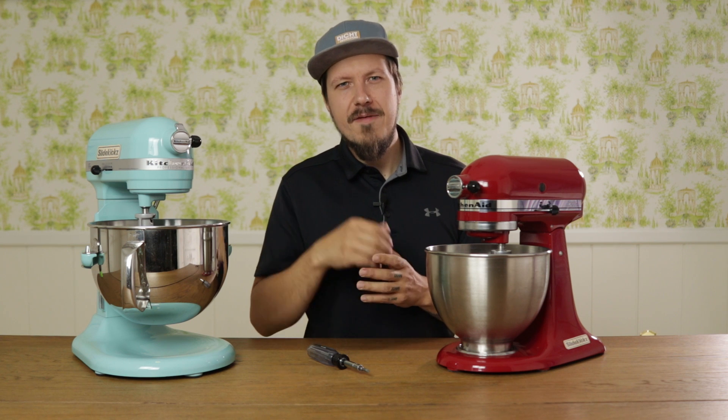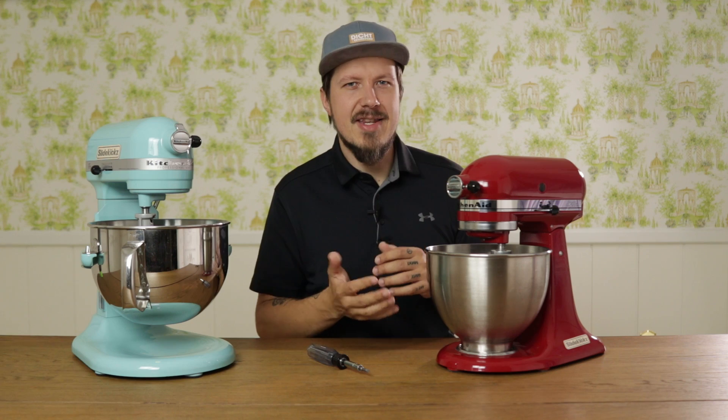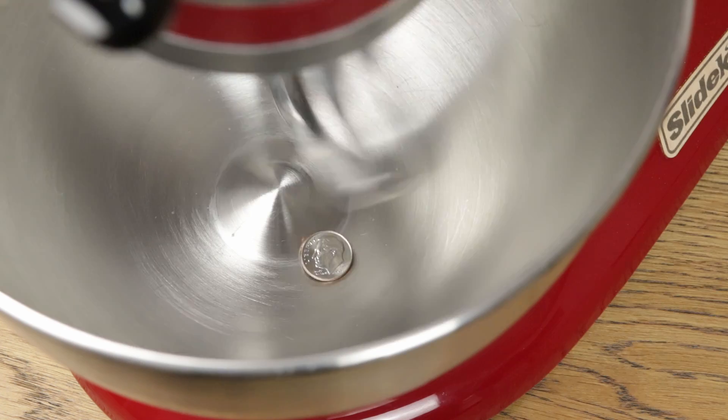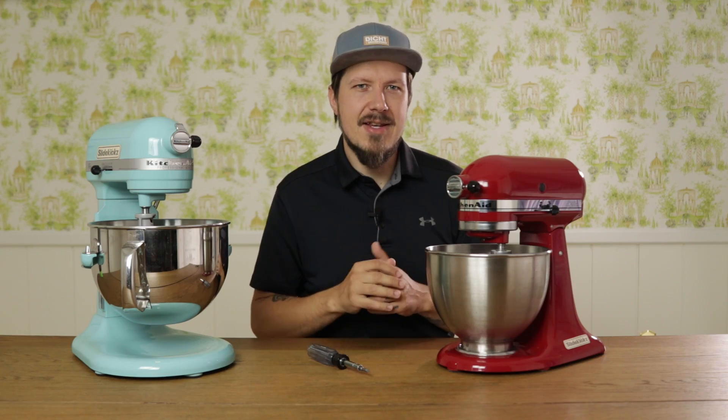If you have more than 1/16th of an inch between beater and bowl, the beater might not be able to get all the ingredients, leaving a layer of flour or sugar or whatnot on the bottom of the bowl. You can see here that the beater isn't moving the dime at all, indicating that it is sitting too high.